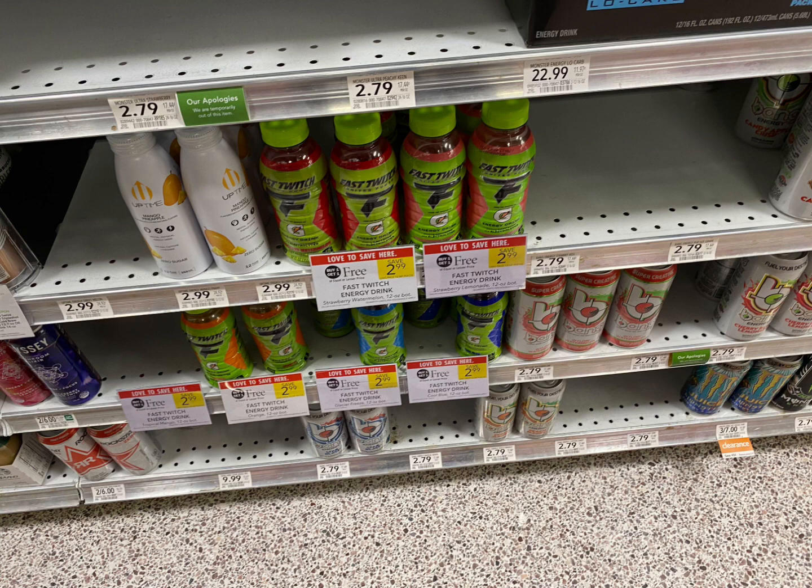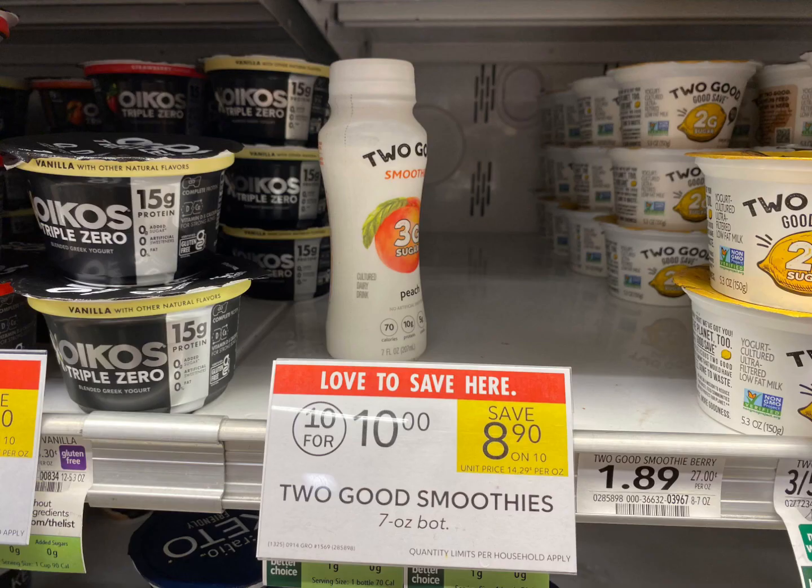Next we're going to grab three of the Switch. These are priced at $2.99 BOGO, so we're going to grab three — that's going to total $4.50. We do have a $1.00 digital coupon bringing us down to $3.50, then we're going to submit our receipt on ibotta and get back a dollar for each one, making it completely free.